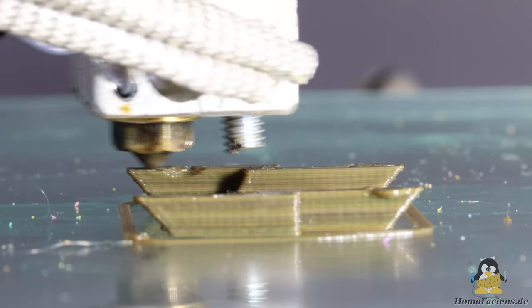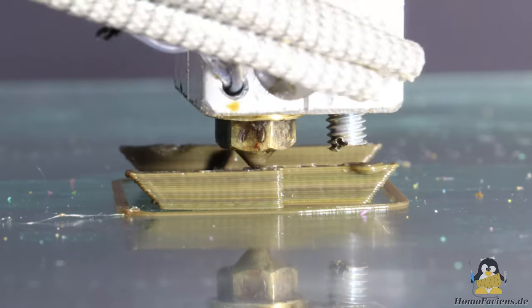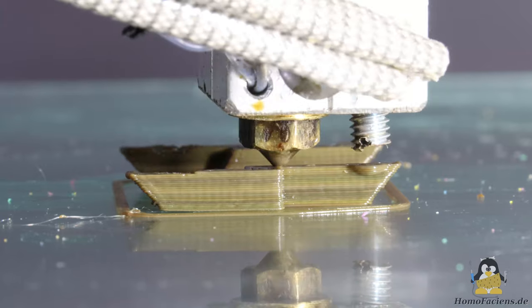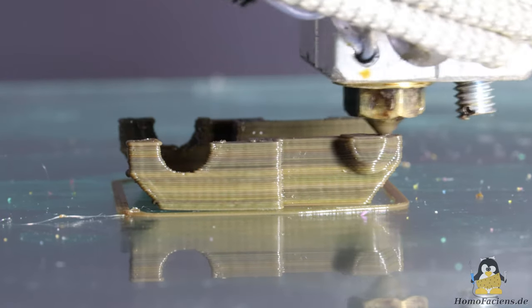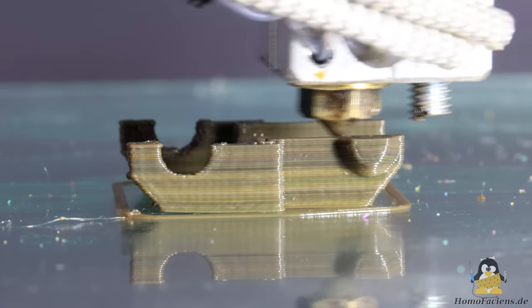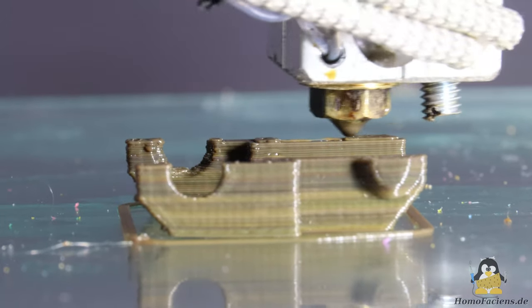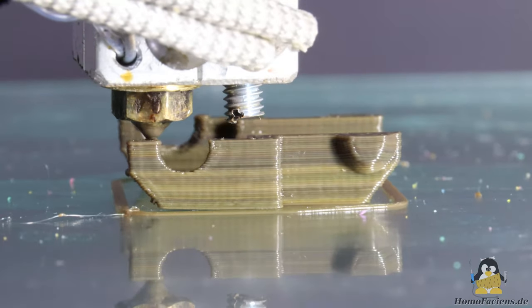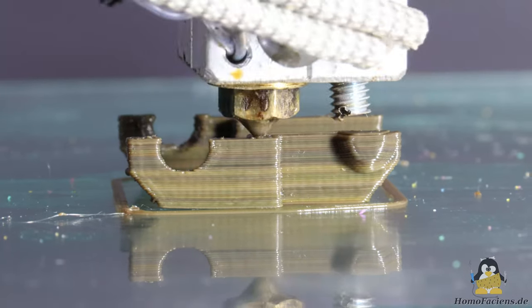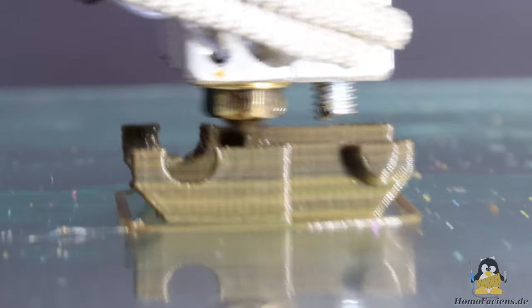The old firmware of my equally old printer doesn't allow finesse like pressure advance, and that's a good thing in this phase of experimentation. Bad hardware engineers always say the software guys have to fix this. But I want to see where the mechanical weak points are, and it would be a hindrance if the slicing software led me to believe I had a better extruder than is actually the case. After the hardware is optimized, the software can put the cherry on the cake.